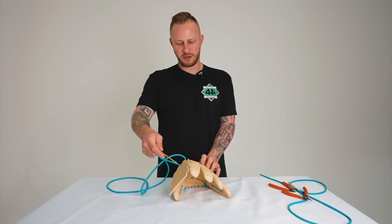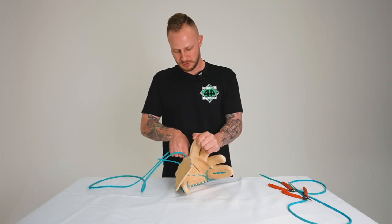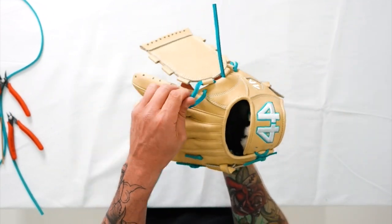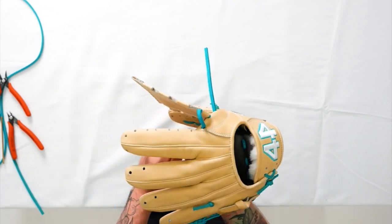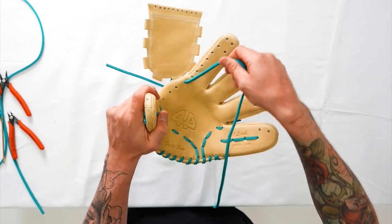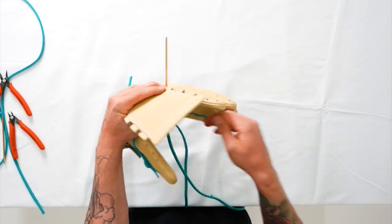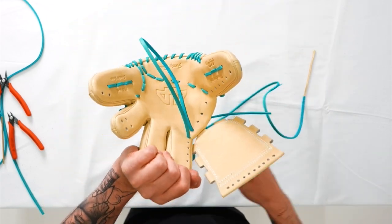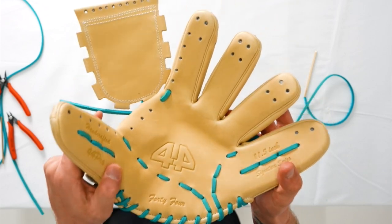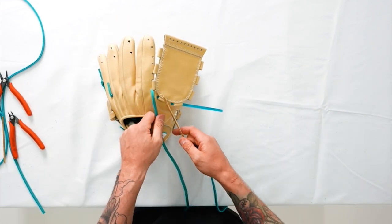Now that we've gone through that first leather section and the first leather eyelet, we're going to follow this pattern all the way up to the top. As we go through each next hole, we work our way to the palm side — go straight through, making sure your lace doesn't get twisted. Rough side up on the back finger side, smooth side up on the palm side. Go straight through the palm to the back side, pull it nice and snug — not too tight, just make sure the lace lays nice and flat. Repeat that same pattern all the way up to the top.